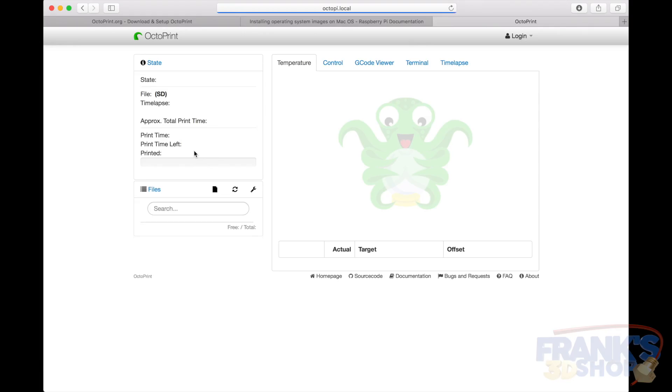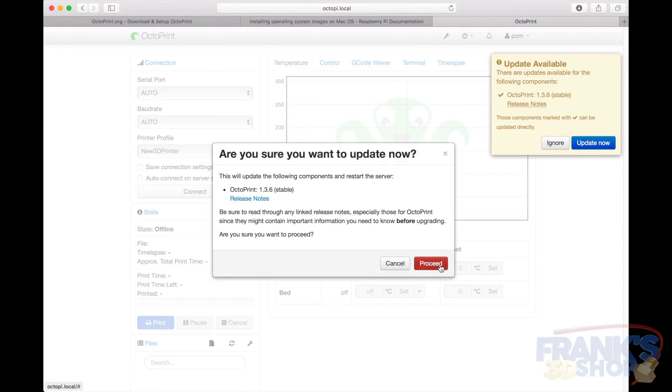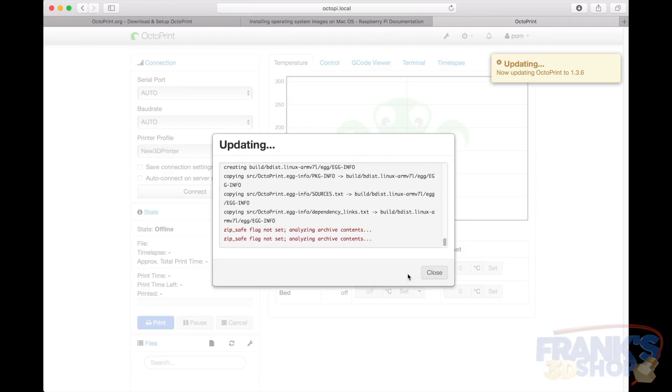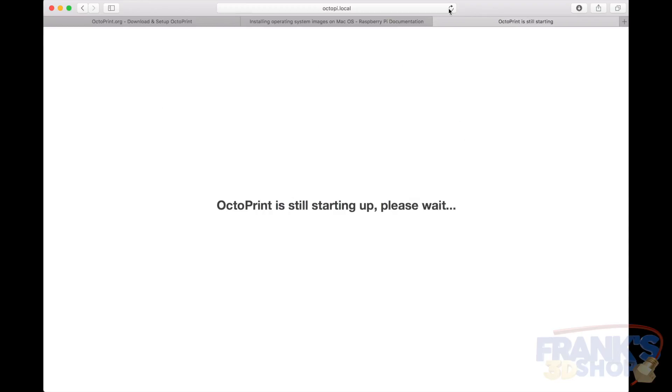Reload the page and now you are connected to your new Octoprint. The first thing it asks is to update itself, so let's proceed and wait for it. It says it will restart — reload the page. It takes a few moments to reboot. Still starting up — and it says 'Ready to serve', then it reloads the page on its own. Smart Octoprint!